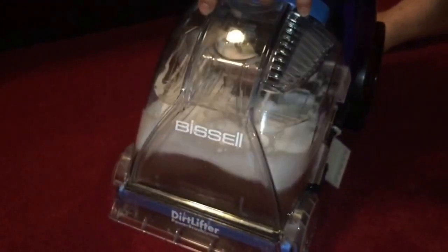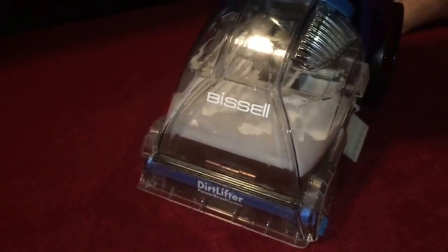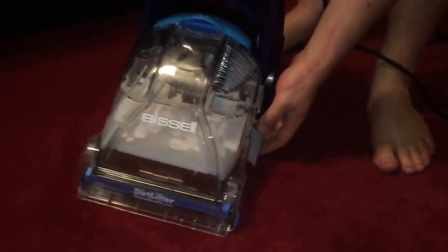You can really see how much brighter the color is and how much better the nap of the carpet is. So let's look at the water one more time — that is what the water looks like. We didn't use that much water; it doesn't use that much water. But for high traffic areas or small carpets or rugs, it does a really good job. I think it does fantastic.